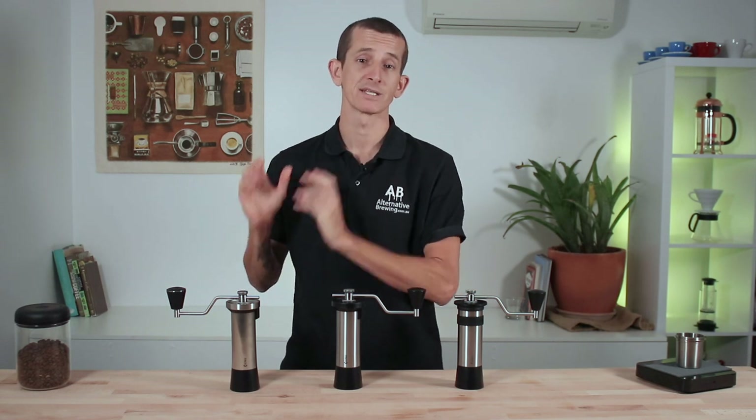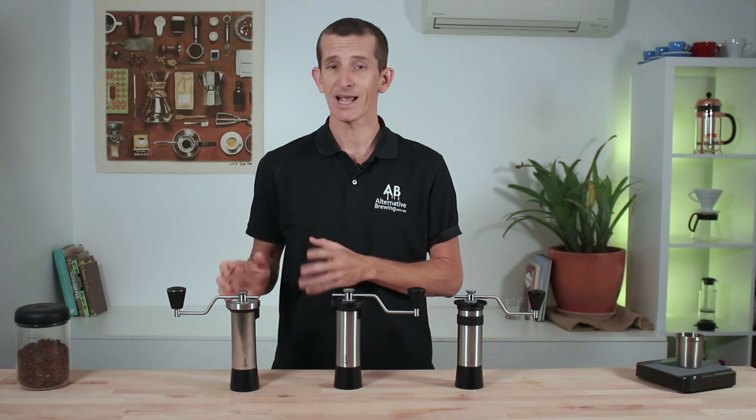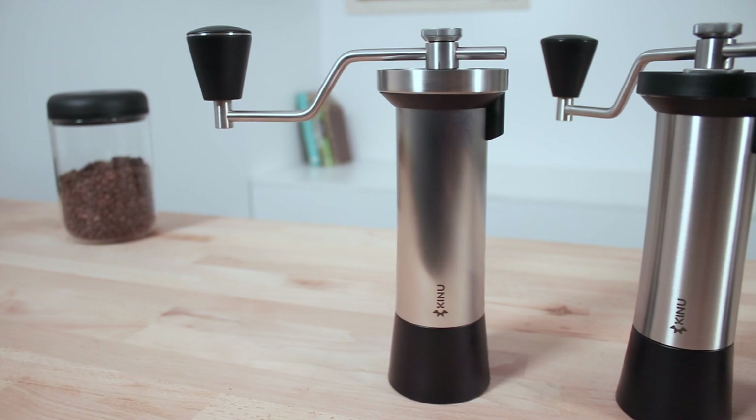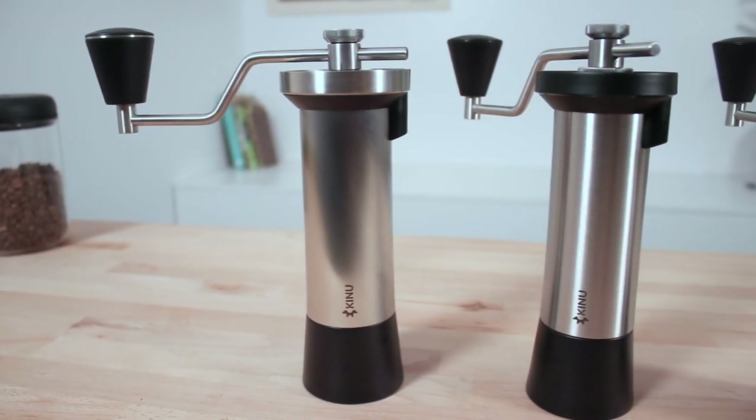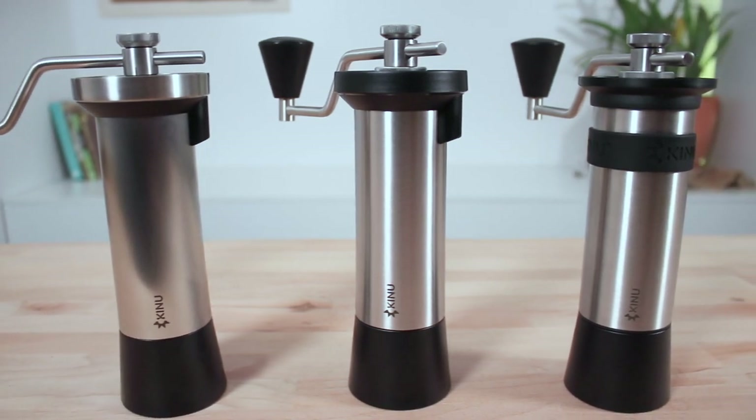I've chosen the Classic as the winner on body, and it has something to do with the finish that makes it so. It does feel slightly more superior — nice and smooth — compared to the Simplicity, which shares a similar stainless steel finish to the Phoenix.